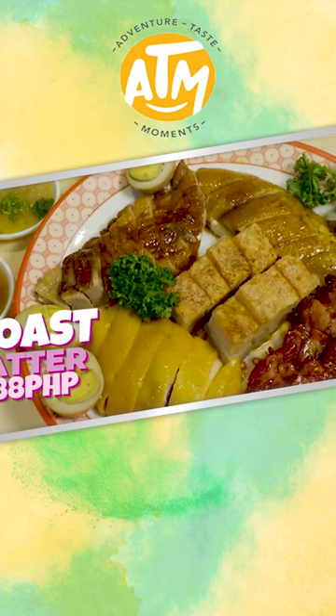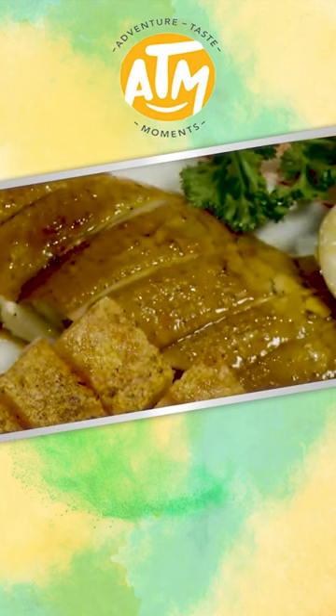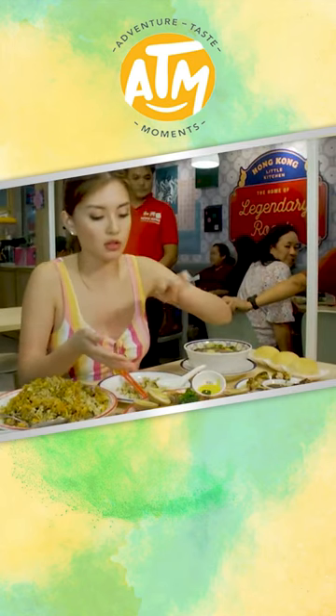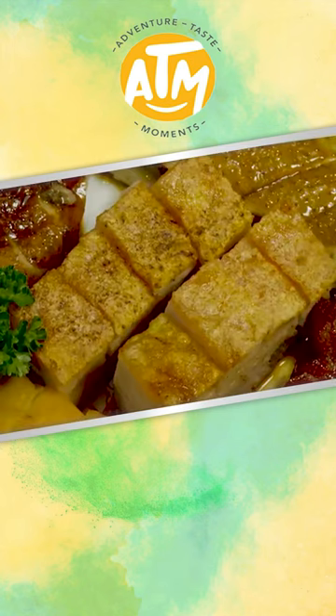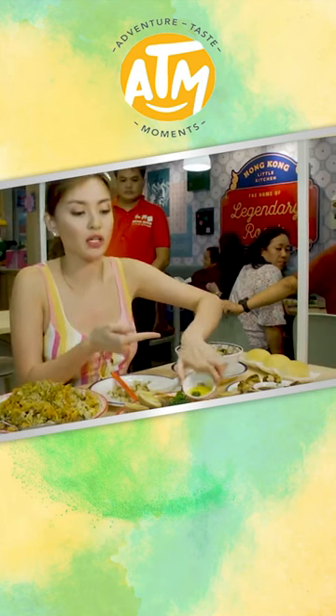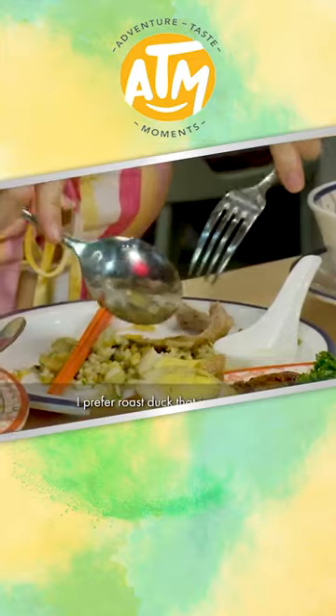So look at that — the platter has white chicken, there's soy chicken that you dip into the plum sauce, and they also have lechon asado, barbecue asado, and roasted duck. The mustard sauce is for the lechon, and the ginger sauce is for the chicken when you eat roasted duck.